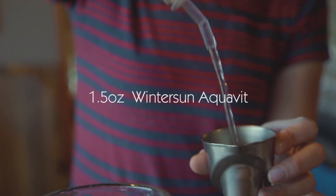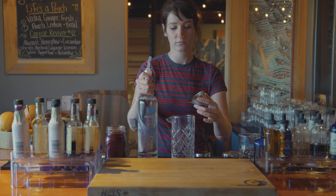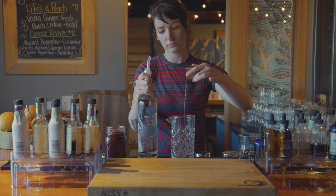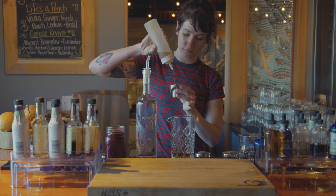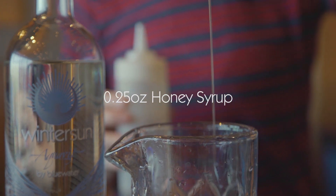Here we're making a twist on an Old Fashioned, using Blue Water's Organic Wintersun Aquavit. The Old Fashioned is a classic drink that many are familiar with, but not many are familiar with the Scandinavian spirit, Aquavit.